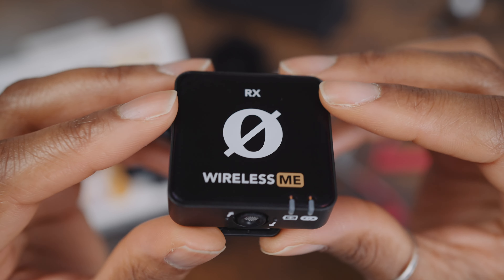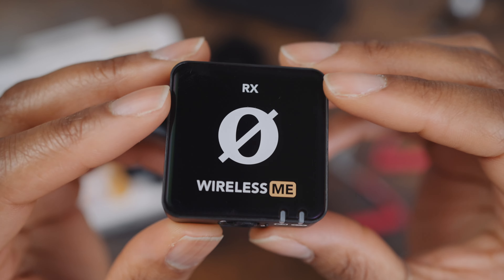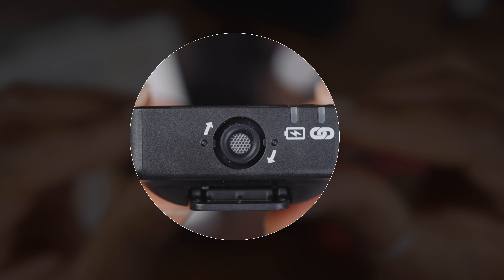The reason you only need one transmitter is because the receiver has a microphone on it as well. So if you were filming somebody with your receiver on top of your camera, and that person had the transmitter, you can capture clear audio from both you and the person you're filming without needing an extra transmitter — which is really handy.